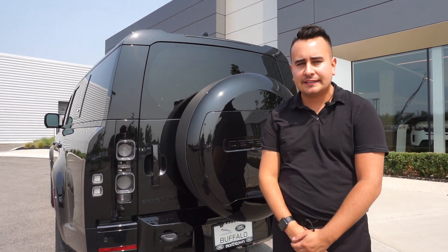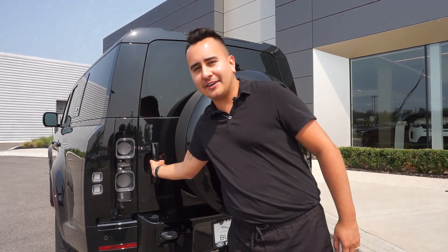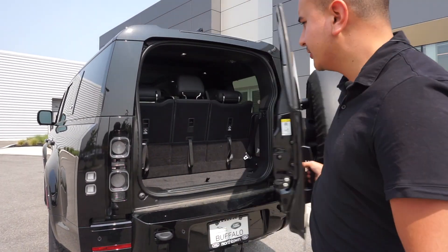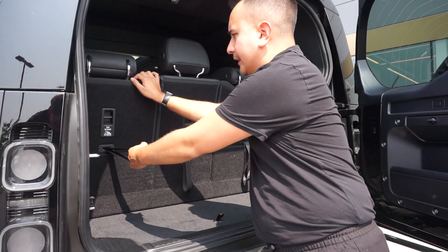Hi, this is Garrett from Land Rover Buffalo. Today we're going to show you how to open and close the door, along with how to access any of the seat functions. If you open the door, all you have to do is just press and push.